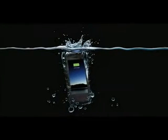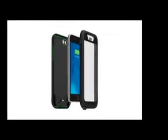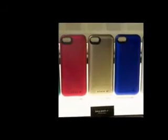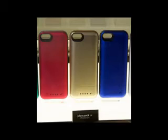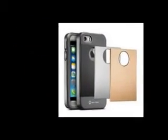Pre-orders for the Juice Pack H2 Pro are now open and the price is set at $129.95. If that is a bit too steep for you, or you don't really see the need for the extra protection, there is the $99.95 Juice Pack Air, which also comes in white and gold, as well as the standard black.